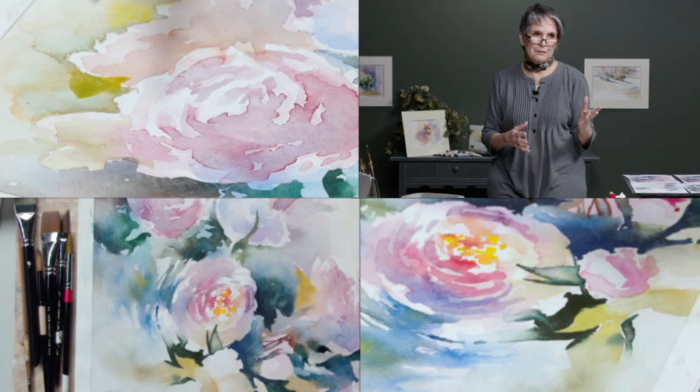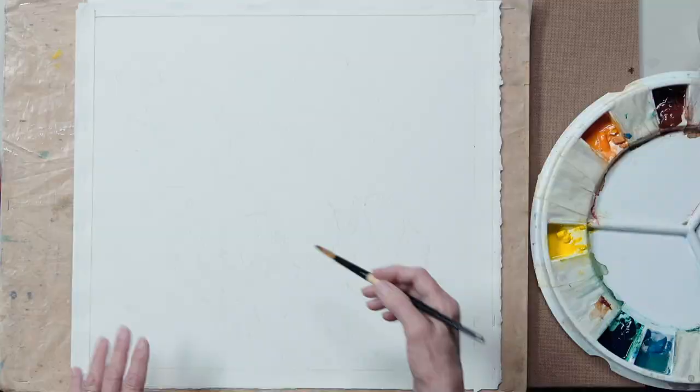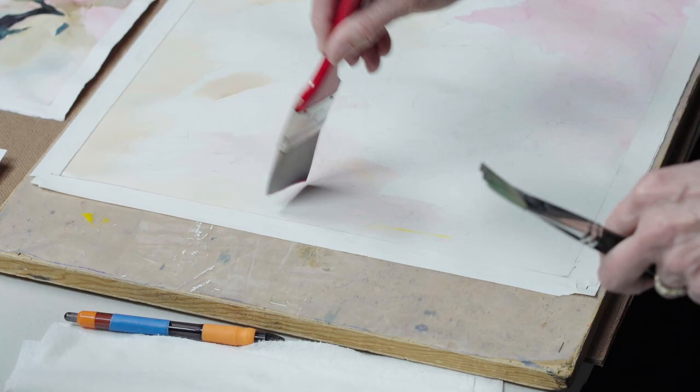Hi, I'm Susan Blackwood and welcome to my workshop on maps, the GPS for artists. In this workshop, we're going to explore the ways that you can lay out your painting in advance, like you do a map, and plot your way before you even pick up your brush so that you can have a successful painting.